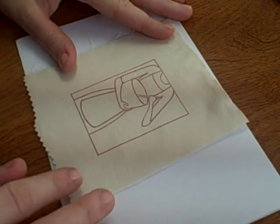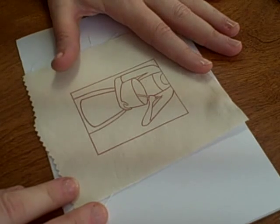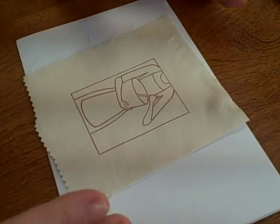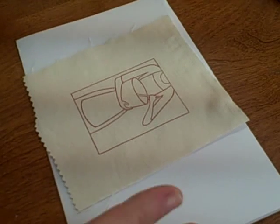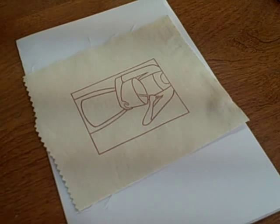So what I did is I stamped on fabric. I used VersaCraft chocolate ink and heat set it with my iron so it's ready to go. When you're coloring on fabric it's a little bit different than coloring on paper, as there is a natural weave in the fabric. Try and use a high thread count cotton and your colors don't spread quite as much.